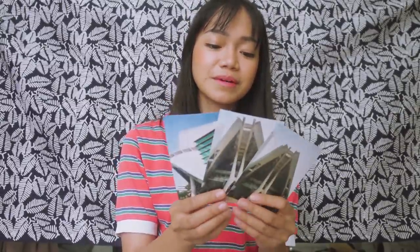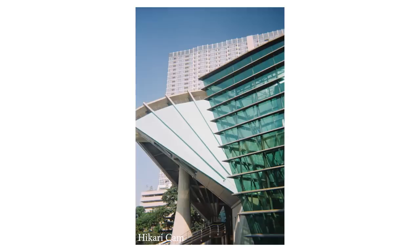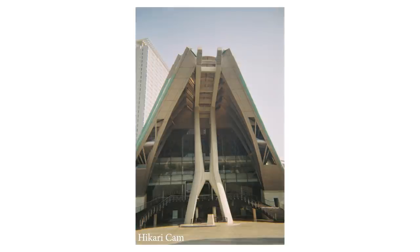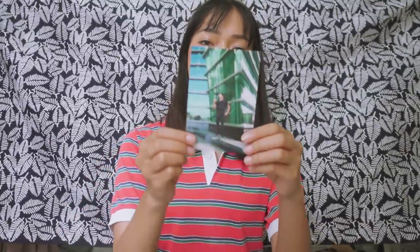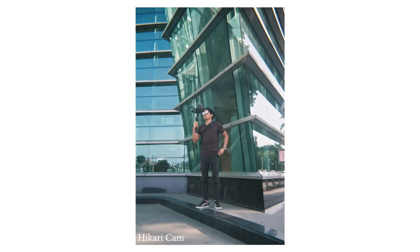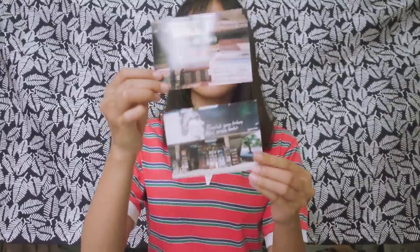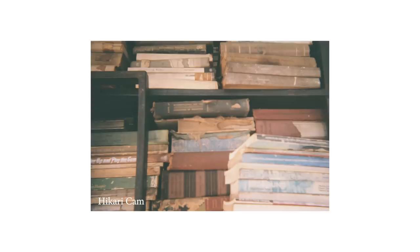I love these architectural shots I took at Taman Ismail Marzuki — I really like how they look, the building itself is really pretty. This is a photo of Era, who shot all the footage for me, and then we stumbled into a little bookshop. I think these are all the Hikari Cam ones — so we have the photos of the bookstore.